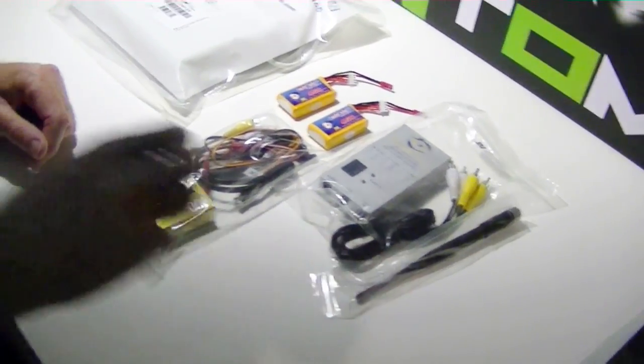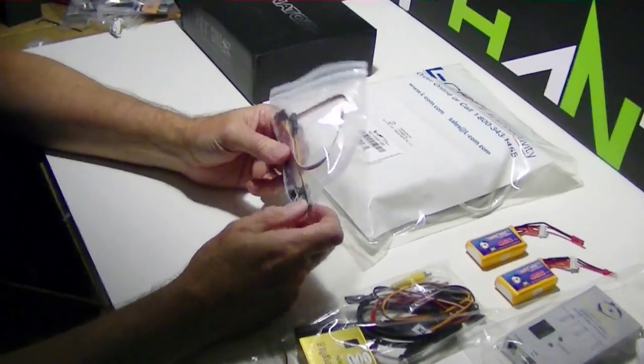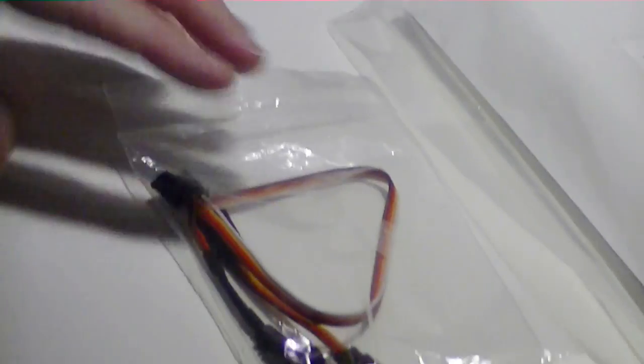Of course each one had an antenna with it, and in addition to that I ordered a little cable for attaching a GoPro if we ever get one — I got the special little cable for that. So that's what was in the box.